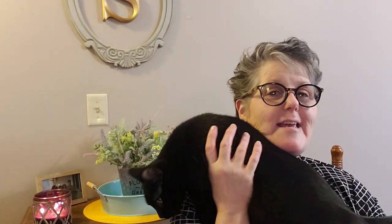Hi guys, welcome to my crazy life. It's Lori and Alex. Hey, hi buddy. Today I've got a Dollar Tree haul for you.